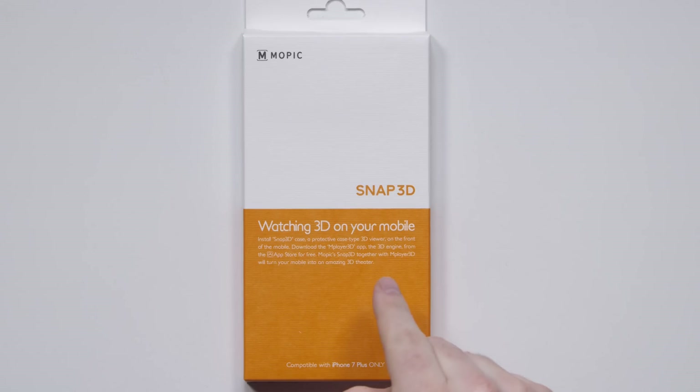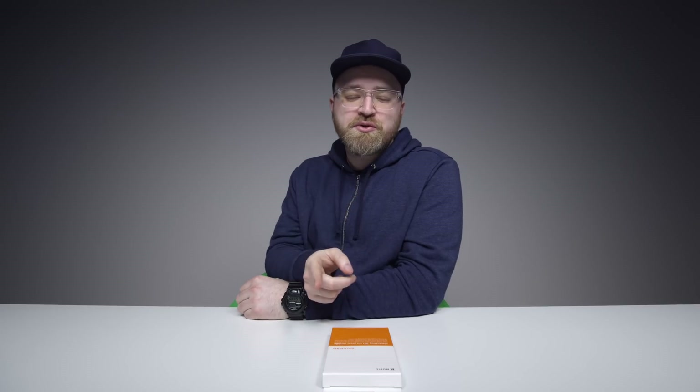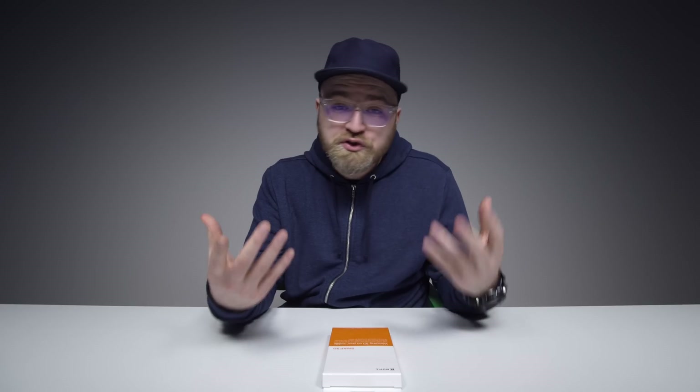Here's a cool one. It's called the Snap 3D from a company called Mopik. What this thing claims to do is take your iPhone 7 Plus and turn it into a 3D capable screen.